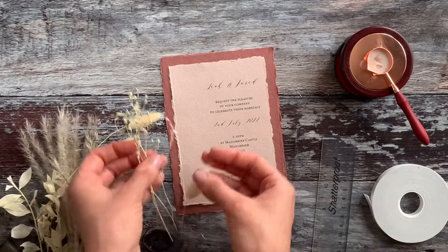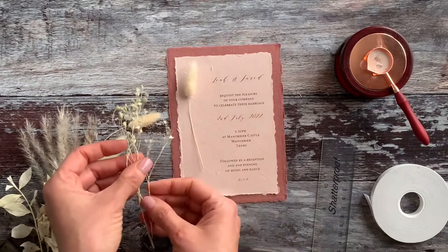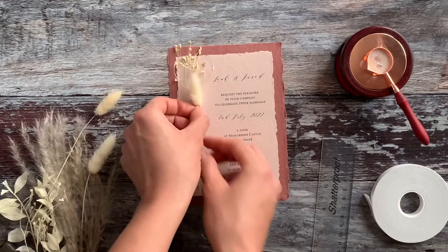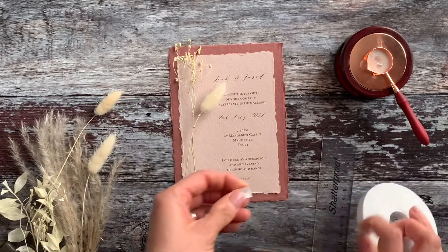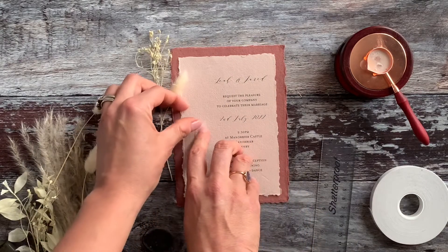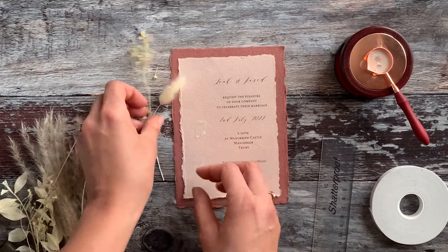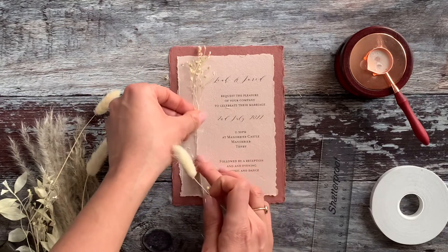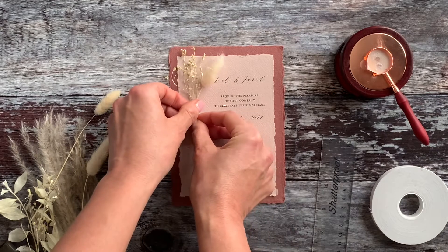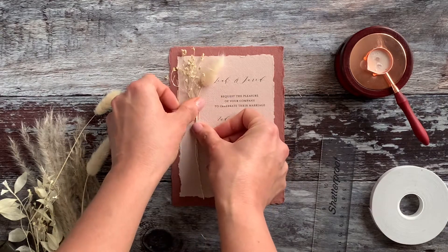We're ready to move on to the pretty parts. We're going to take some dried flowers and, like we did before, just play around with the arrangement until we're happy. We're going to keep this one quite simple. Once happy with the arrangement, we're going to add a little bit of double-sided tape and stick the flowers into place to hold them ready for the wax.